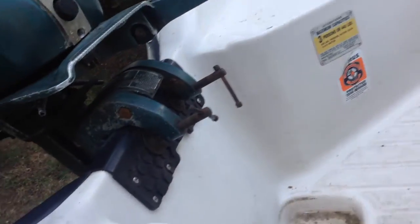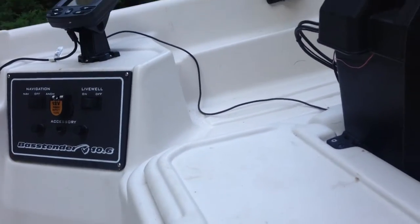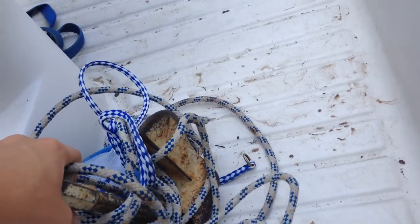This is actually the first boat I've ever had here. It's got a plug in there when I go out — it's in right now. Trailer. Bought this for about $1,100 bucks. Some anchor line.